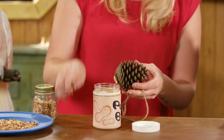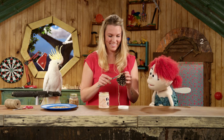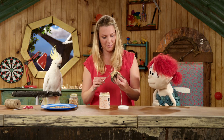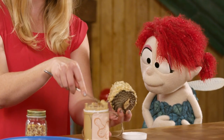So the trick is to get all the peanut butter all over it. You weren't kidding, huh? Just spreading it on the pine cone. It's a sticky job this one. You look like you've done it before though, you're doing real well. Thanks Fern. There we go, so nice and covered.